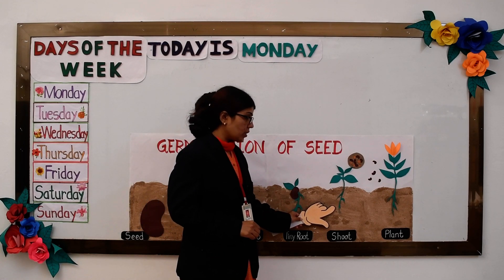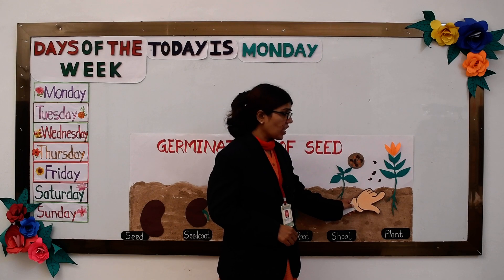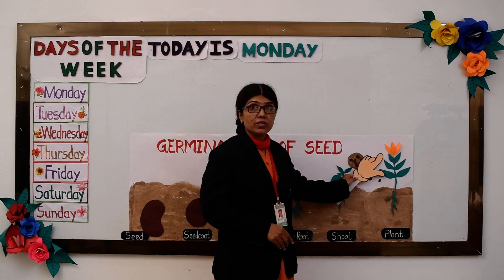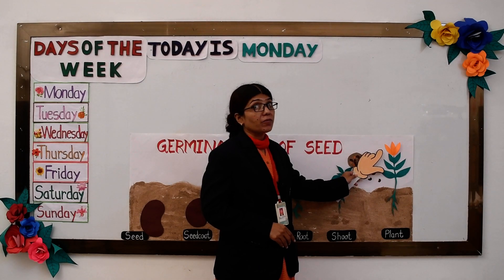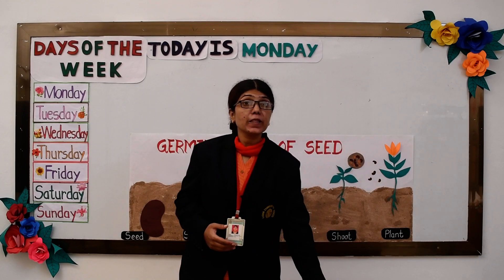This produces a seedling of a plant which grows into a new plant. After some days this plant bears flowers. The flower bears fruits, and the fruits have seeds in them.